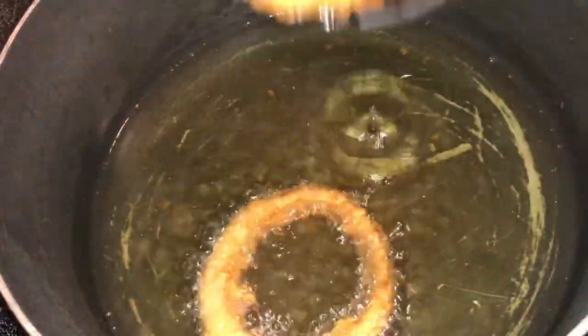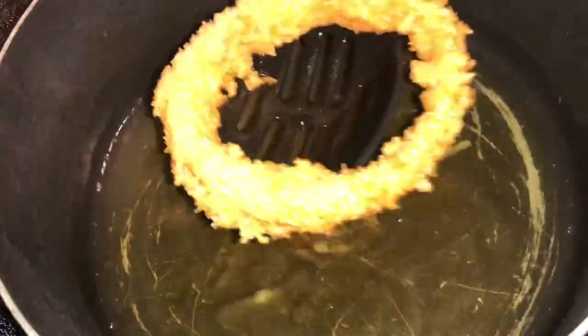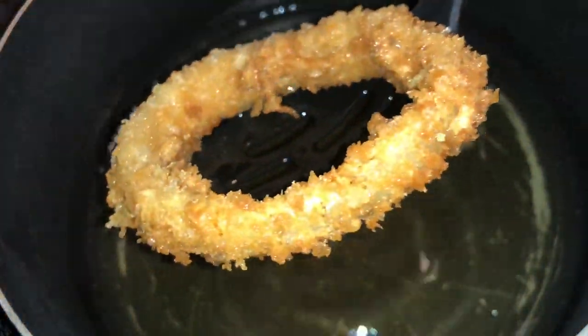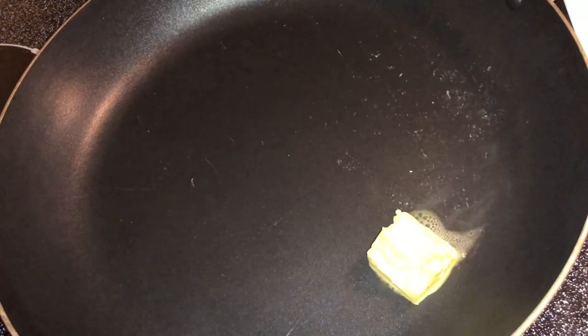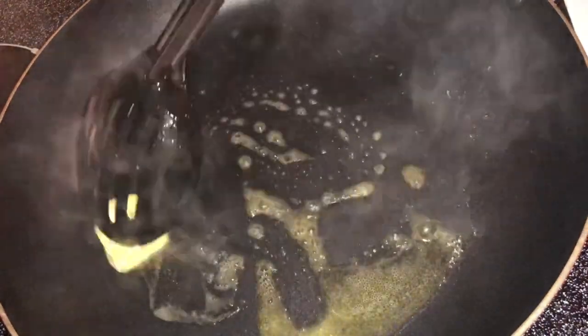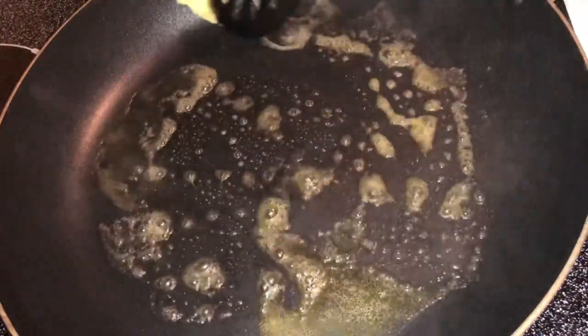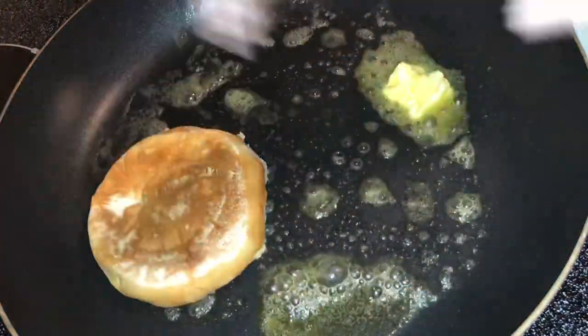Before we make the burgers, we need to do a couple of things. First, toast your bread: put about a half tablespoon of butter into a sauté pan, make sure the butter spreads all around the pan, then place your buns face-down so they get nice and crispy. You don't want soggy buns that fall apart.